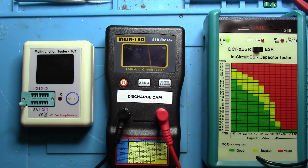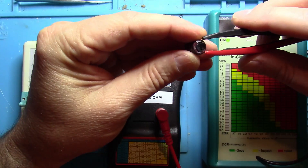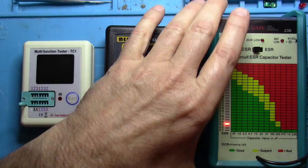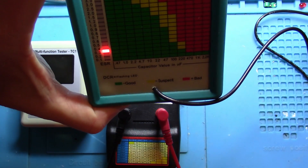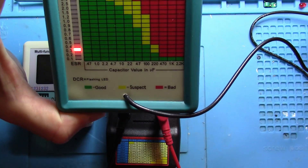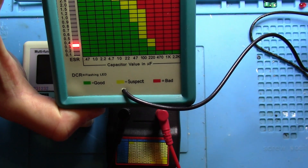And last but not least, let's test it with the GME. The GME is coming up as 0.3. And if we scroll over — I'm trying to make it so you can see it — at 1K it's in the red. It's bad.